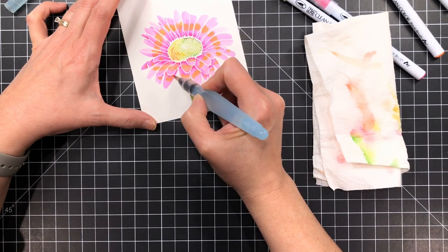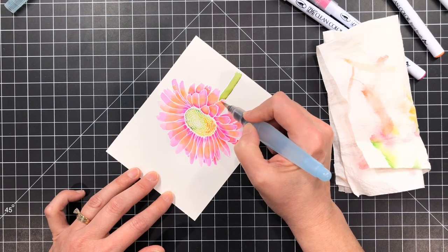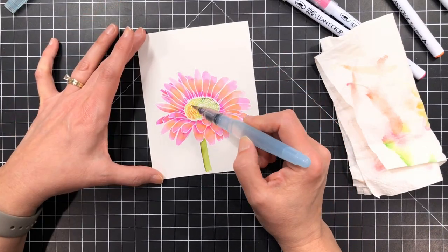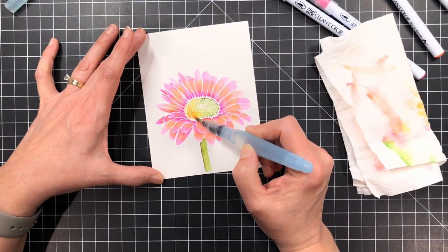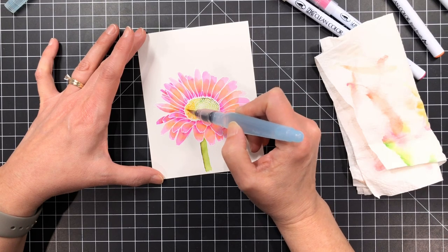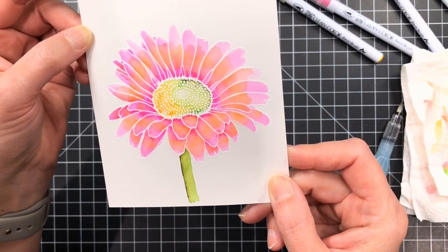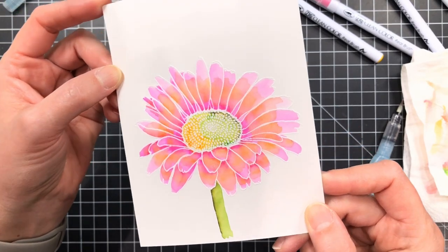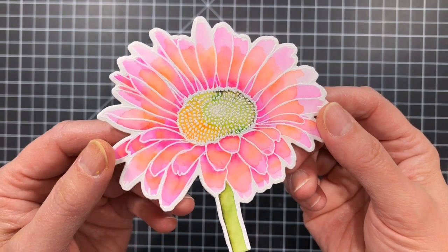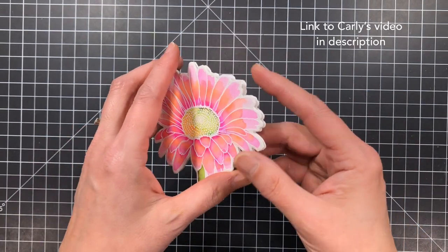I don't get too crazy because I don't want to water it down, but it is really hard to show on camera. It is so much brighter and more neon in real life than it picks up on camera. I really struggled with photographing it — I just could not pick up the true fluorescent nature of these markers when you do this. You can use all fluorescent colors, but I find I like a blend on this particular flower — I like to blend with just a hint of the fluorescent.